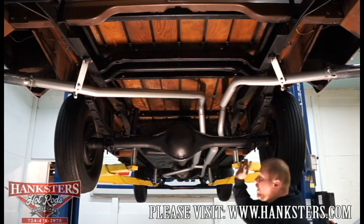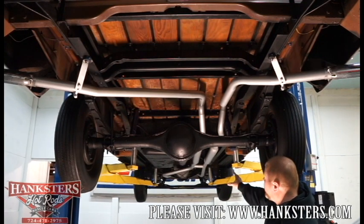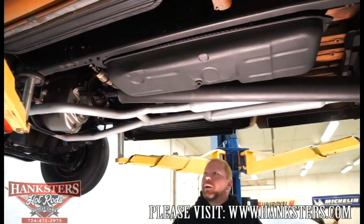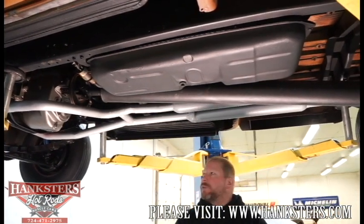All of these components look to be in really good condition. We'll move up to the center of the truck. Here we are now underneath the center of our '59 D100 swept-side Dodge pickup truck.